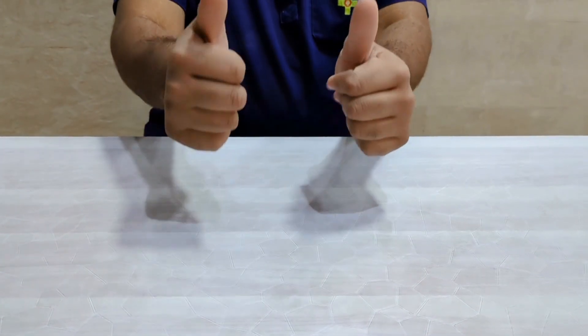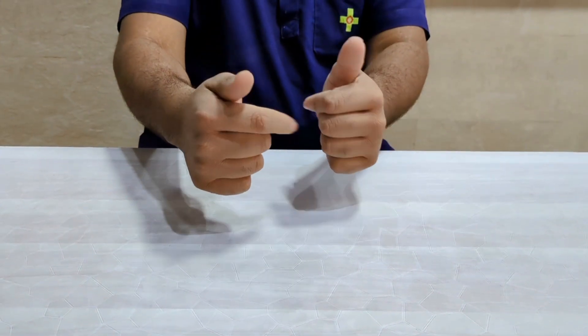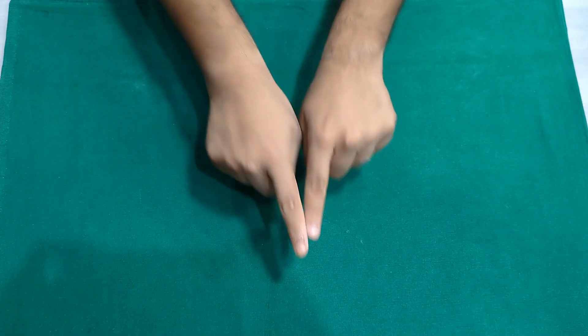This video is made to demonstrate how to put on and take off sterile gloves. Before you touch the package, spread a sterile cloth underneath.